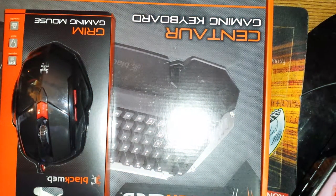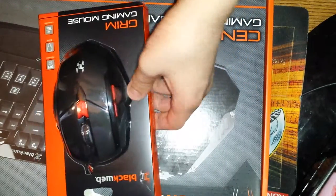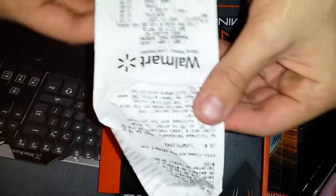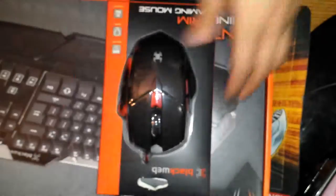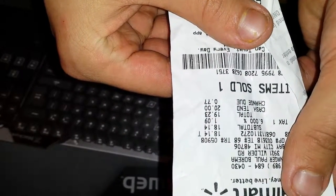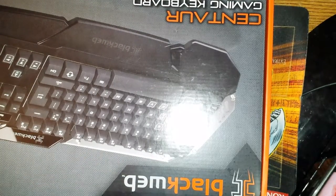Hey everybody, this is Killinger bringing you an unboxing of the black web gaming keyboard. First I want to tell you guys about how much it is. This mouse is a $30 mouse, and you can see right here just how much I paid for the mouse. Now this is a $40 keyboard — the Black Web gaming keyboard at Walmart. Basically a $30 mouse and I got this for free. This is for Phoenix God. Let's get into the unboxing.